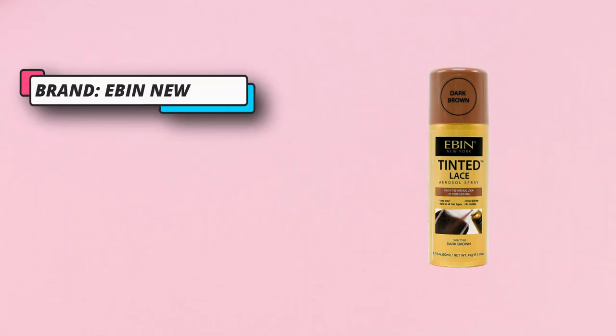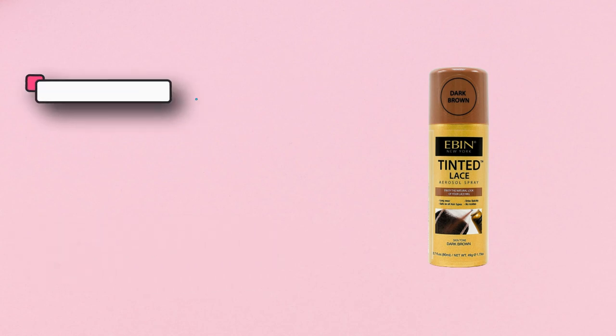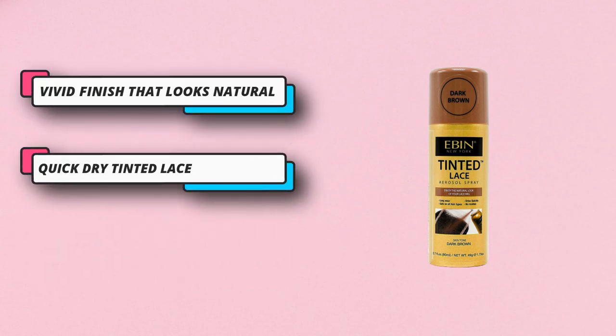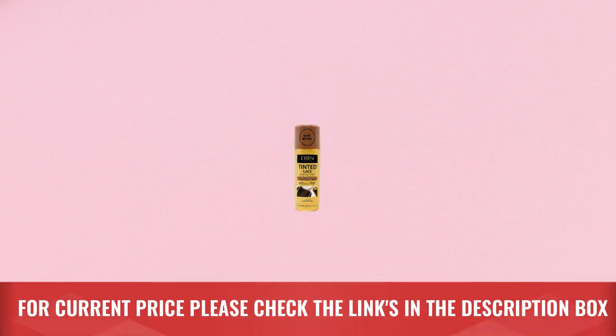The quick dry formula ensures quick application that lasts all week. To make sure you get the perfect match to your complexion, you can mix and match shades to create the right color for you. Cruelty-free and vegan-friendly. Say goodbye to bleaching knots and hello to your wig's new best friend. For current price please check the links in the description box.